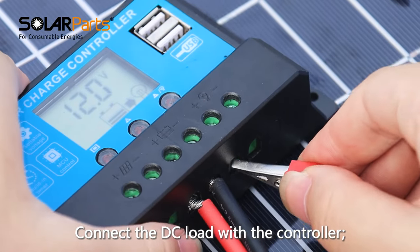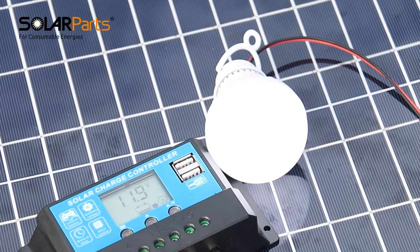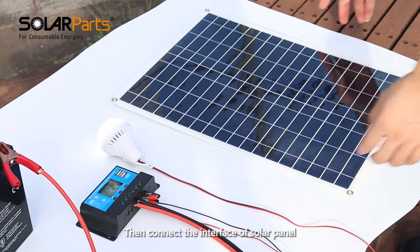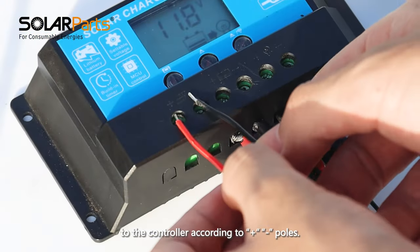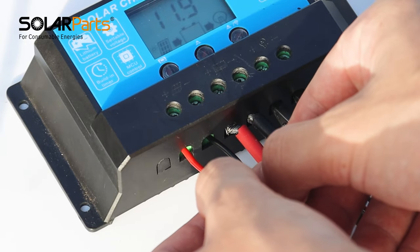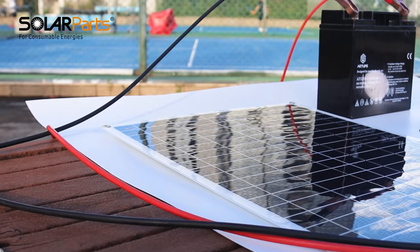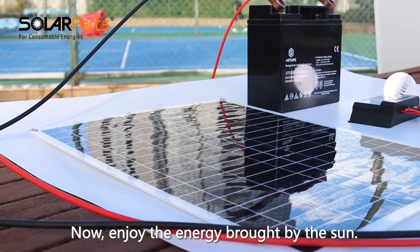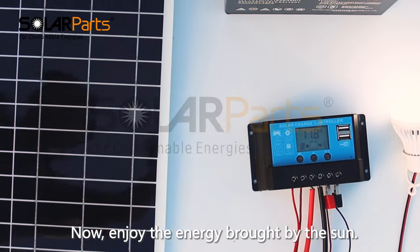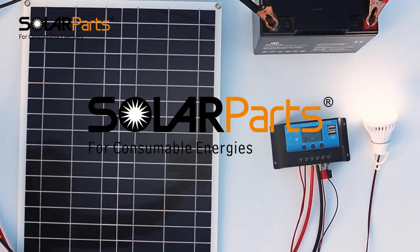Connect the DC load to the controller. Be careful of electric sparks during wiring. Then connect the solar panel interface to the controller according to positive and negative poles. Now enjoy the energy brought by the sun. We'll see you next time.